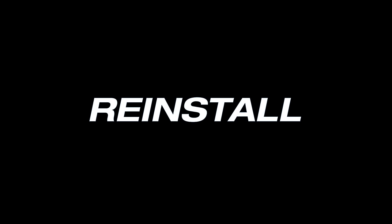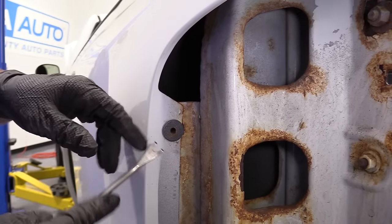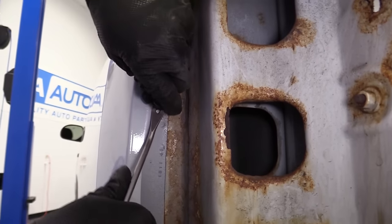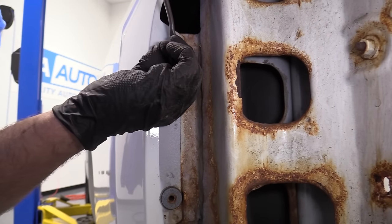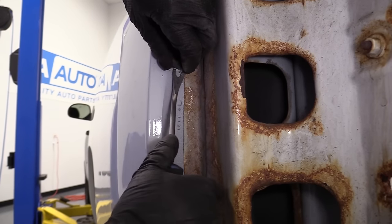Before we install the new taillight, I'm just going to use the trim tool to take these anchors out because the new one comes with them. You could use a straight blade screwdriver or anything you can get to pull them out — even some pliers. Do the same with both anchors.